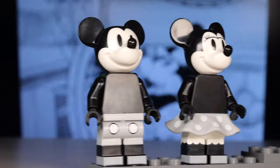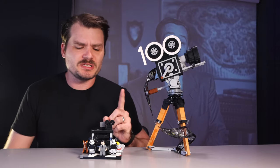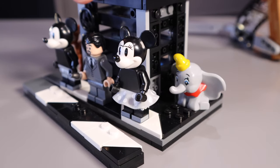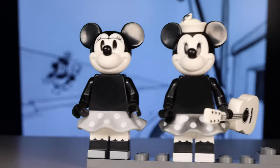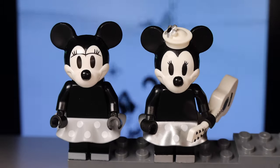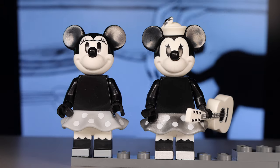Minnie Mouse is, how can I put it, also included. Simple but fitting for the set. This is a good time to note that all of the minifigures here are animated characters and so they wouldn't have actually been filmed on the camera that is the main subject of this set. This mini is again very similar to all of the other minis like the Steamboat Willie Minnie, except they have a different eyelash design to fit the times. Her mini skirt is a different sheen, and again she lacks a hat and is missing a musical instrument.